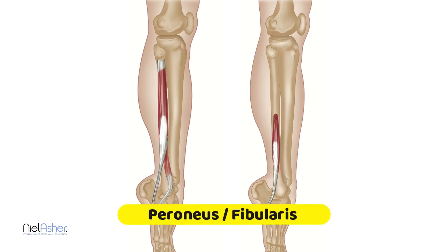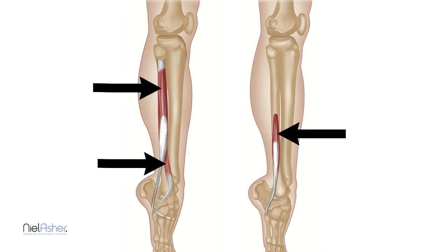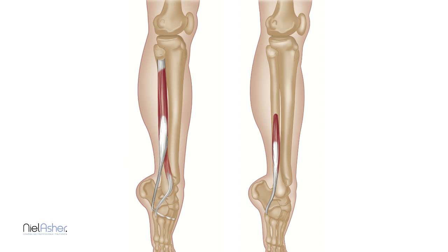We're now going to look in more detail at the peroneus muscles. These are a group of muscles situated on the outside of your lower leg. There are three muscles in most people, and occasionally even a fourth, and they're all connected together in a single sausage skin, making up what's called a compartment. The three muscles are the longus which is the long one, the brevis which is the short one, and the tertius which is the third one. The tertius is pretty similar to the brevis but occurs more around the front of the lower leg.